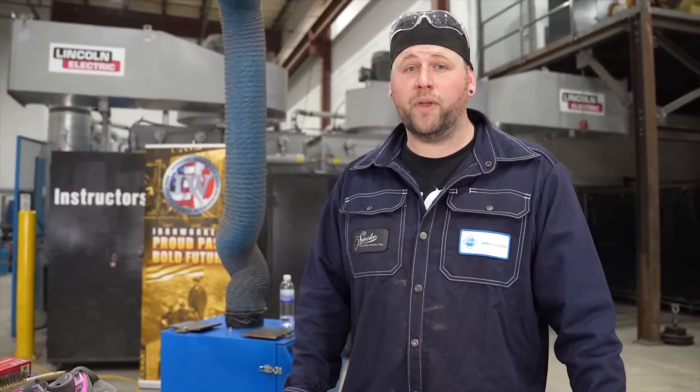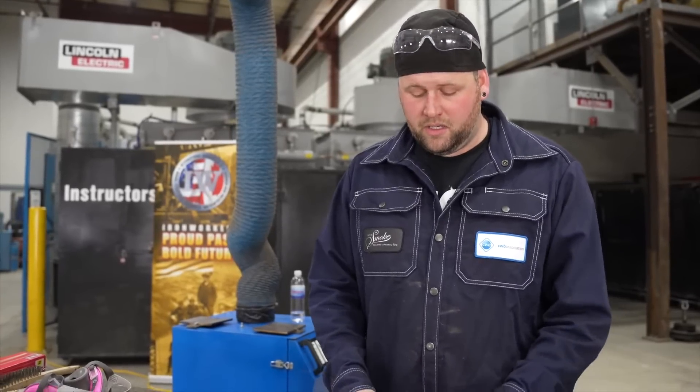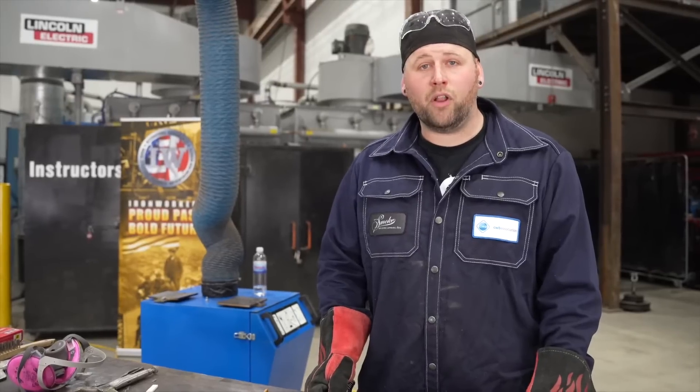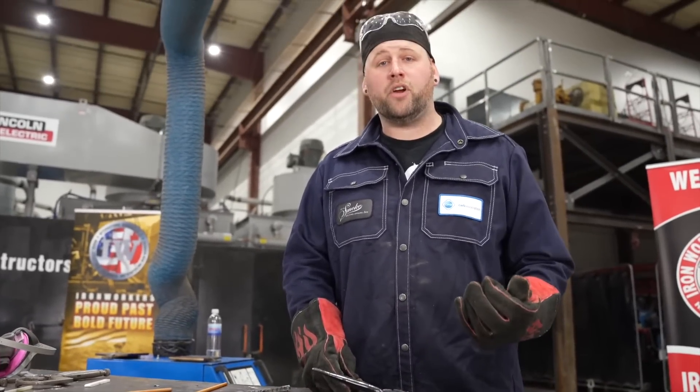Keep in mind, less is more. If you're afraid of gouging into your parent metal, you'll need a little bit of material off. If you've done it correctly, it should just fall off. If your pieces don't fall off, a quick strike with your chipping hammer from the outside edge should get it to start peeling.